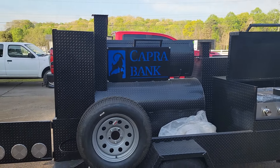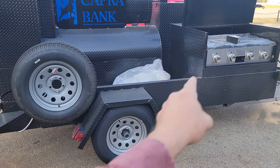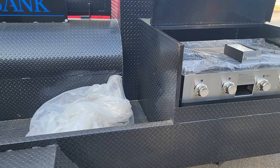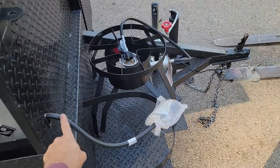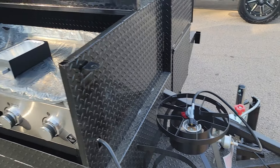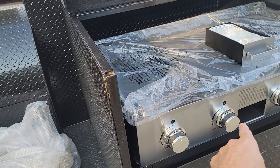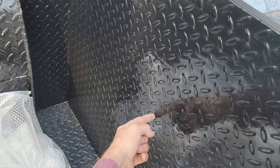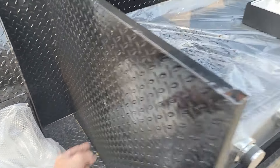Back here is the spare tire — this thing is mac-daddied out. There's storage, handmade fenders, and a beautiful four-burner flat top with the hose that comes to the front for the propane tank. And here — people forget about this — there is a hole where, if your igniter goes out, you put one of those long stick lighters right through to light the burners.